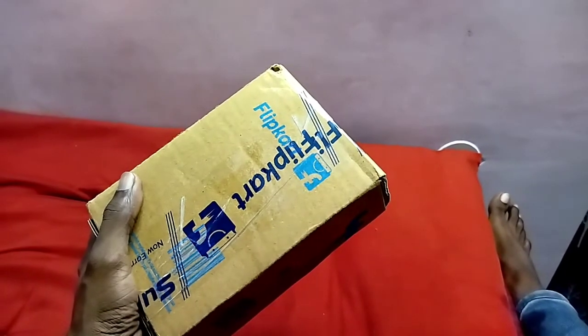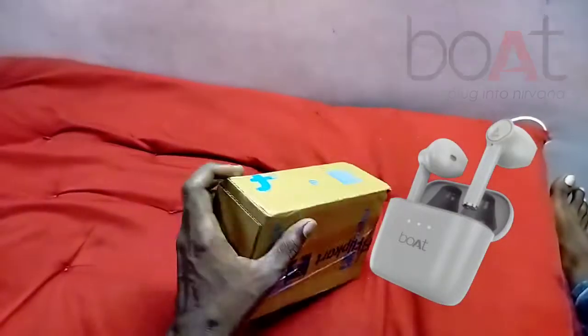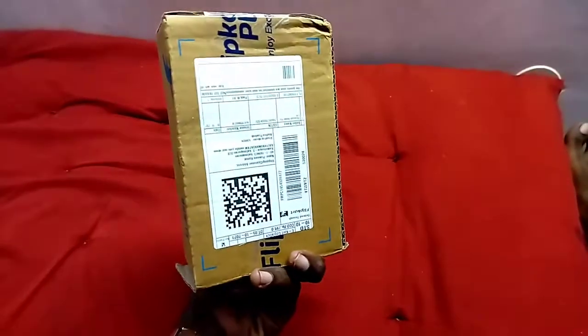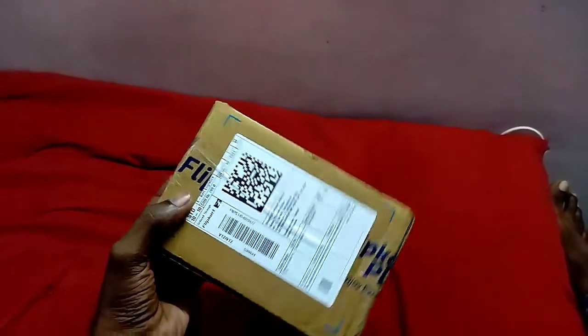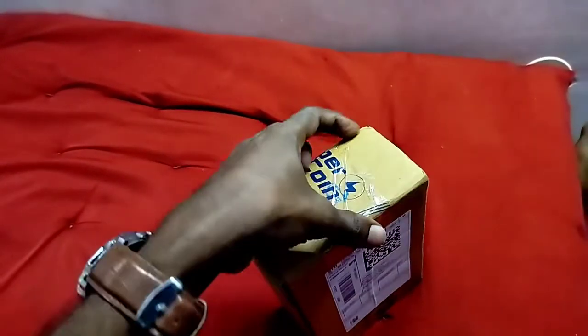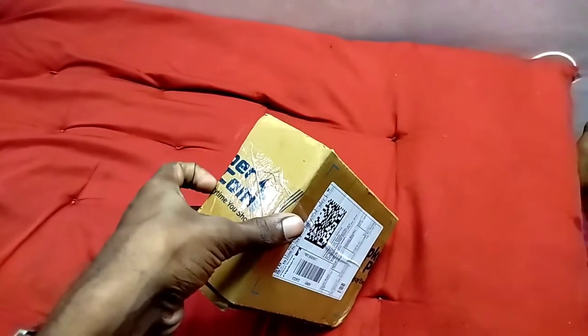Hi hello guys, welcome back to my channel Tech Garden. This is an unboxing video. We have bought the Airdopes for the Big Billion Dollar Sale. The actual price is $14.99, but I got it for $7.99 on the Big Billion Dollar offer. I will unbox this and show you what's inside.